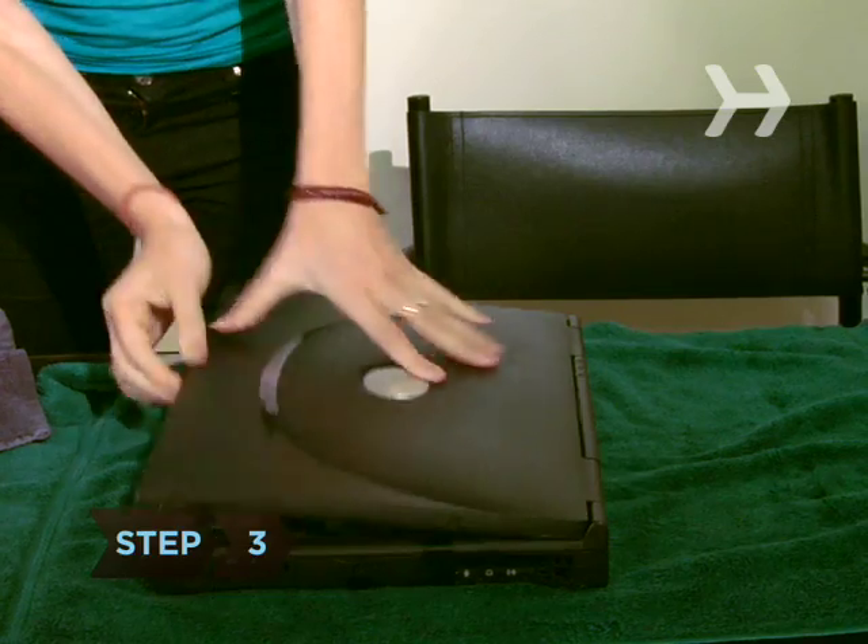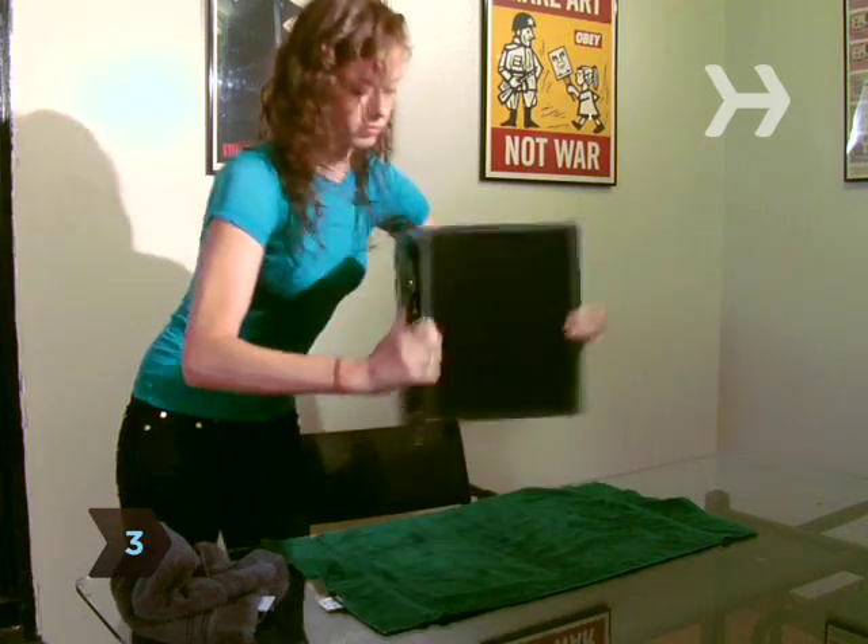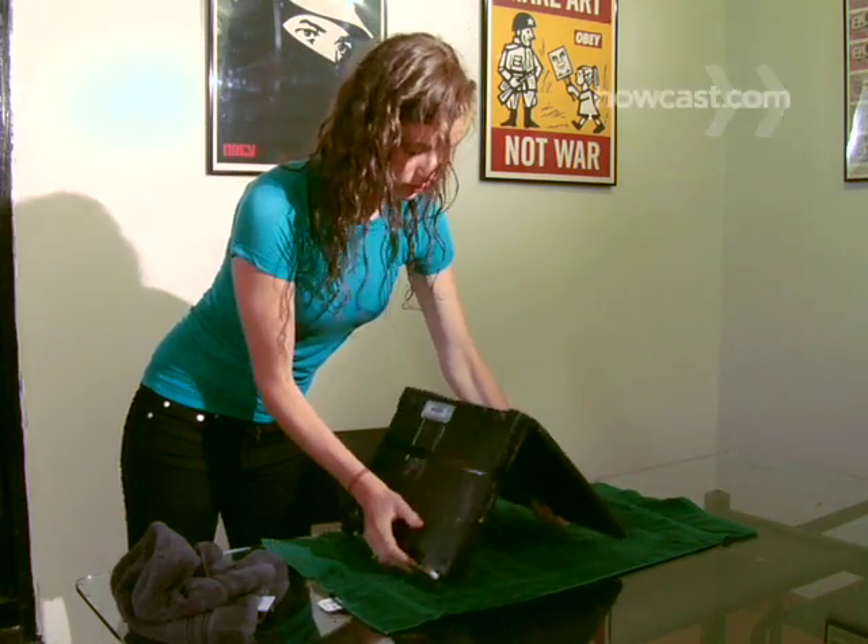Step 3. Lay a towel on a flat surface. Open the laptop, turn it upside down, and let it drain onto the towel for a few days.